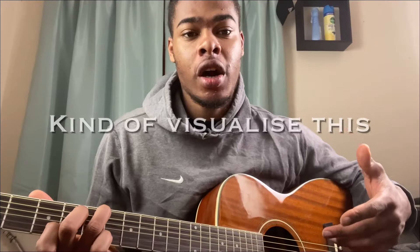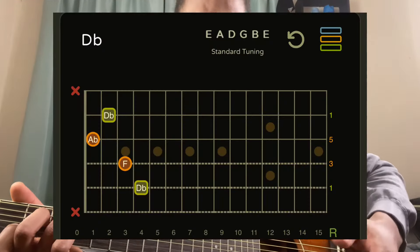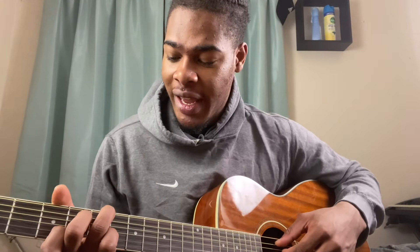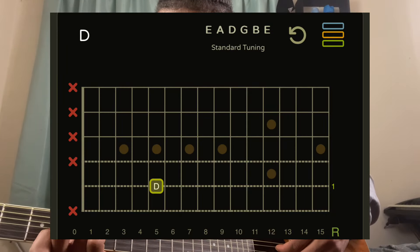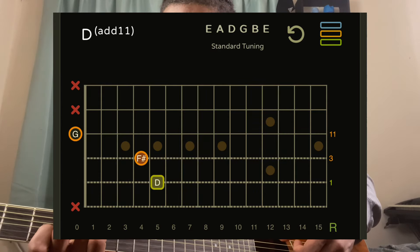The next chord we're doing is a D add 11. The easiest way to visualize this is to take a C major chord and slide that up one fret, then slide it up one more. My ring finger is on the A string fifth fret, my middle finger is on the D string fourth fret, G string is open, and my index finger is on the B string third fret.